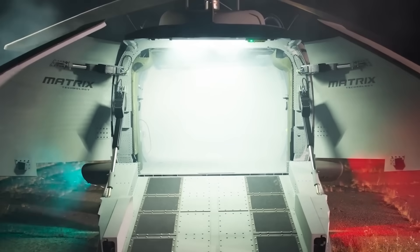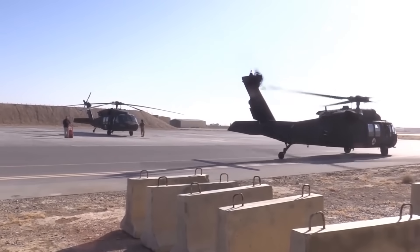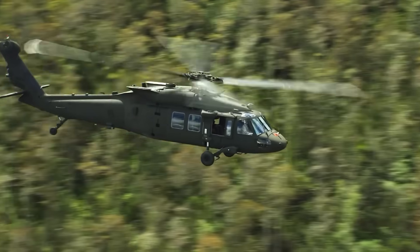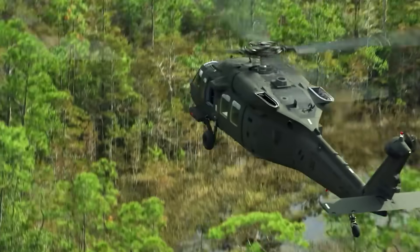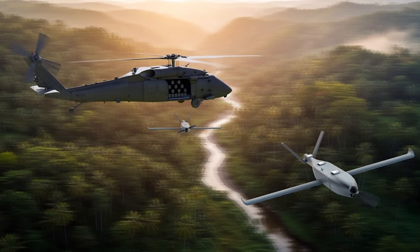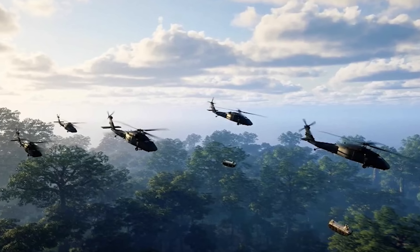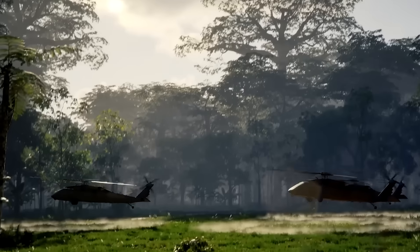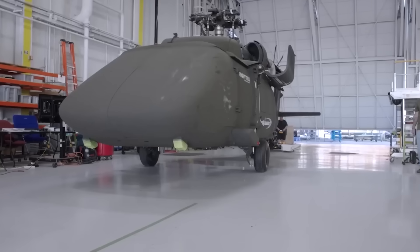The U-Hawk doesn't mean the manned Black Hawk is going away anytime soon. In fact, both are likely to operate side by side. The U.S. military envisions a future where manned and unmanned systems work in tandem — crewed helicopters performing command and control roles while unmanned ones handle high-risk or repetitive missions. As autonomy technology evolves, the U-Hawk may operate completely independently, communicating directly with ground troops, relaying sensor data, or delivering supplies without any real-time human input. The AI backbone developed through Sikorsky's Matrix program is already capable of dynamic path planning, obstacle avoidance, and adaptive mission execution.